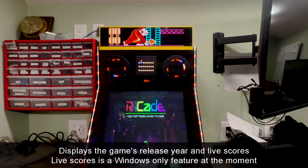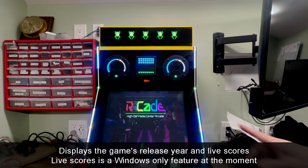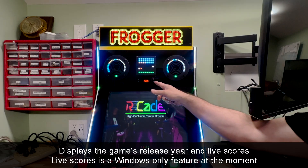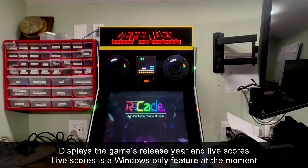The 7-segment display is actually telling you the year that the game was released. So as we change games in this demo, you can see Frogger came out in 1981, for example. The next game was 1980 — this was Defender.